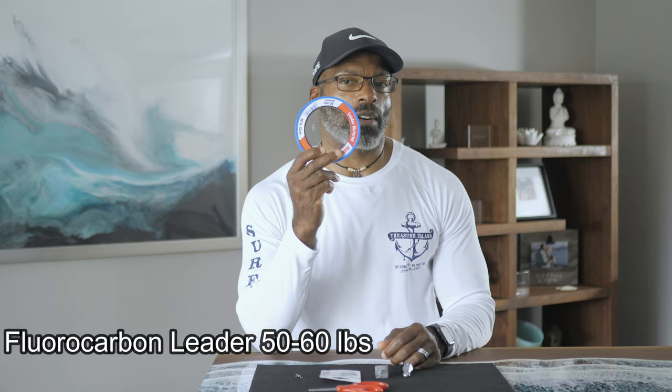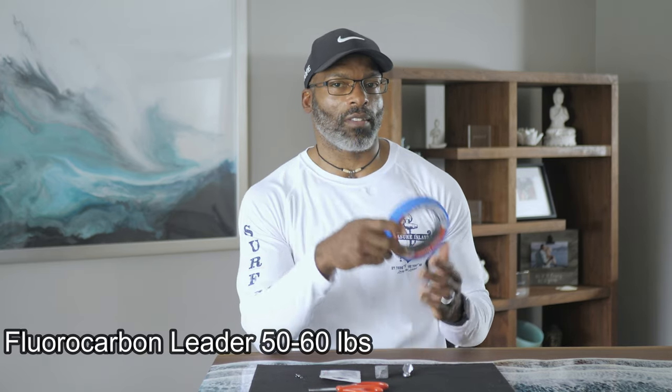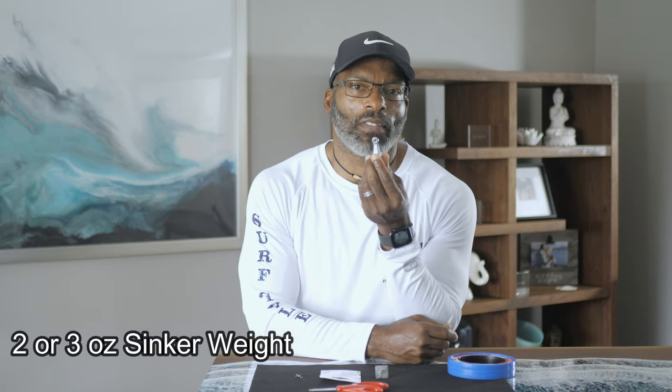Before we get started, let's talk about the items you will need to build this rig. Number one, you would definitely need some fluorocarbon leader, either 50 or 60 pounds. Number two, you definitely need a sinker weight heavy enough to keep your rig on the bottom. It can either be a bank sinker or a pyramid sinker. Personally, I typically use anywhere between a two to three ounce sinker weight depending on the water current.